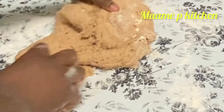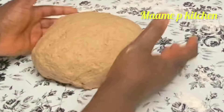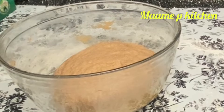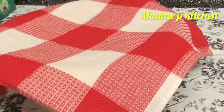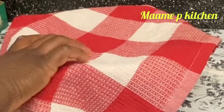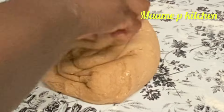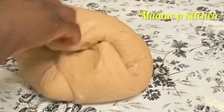I will put it in my bowl and let it sit for 30 minutes to 1 hour. When you touch it, it bounces back — meaning it is perfect. I will cover it for 30 minutes to 1 hour, then knead it for 5 to 10 minutes. As you can see, it is so nice and neat. Though it is wheat bread, it is really perfect.